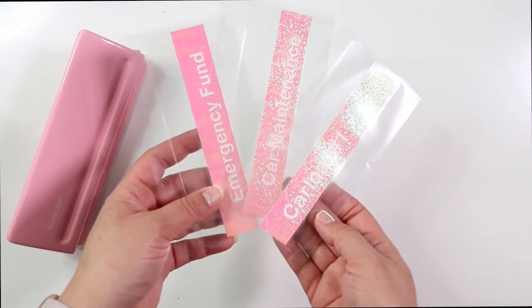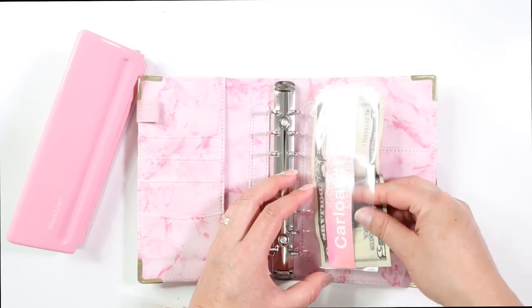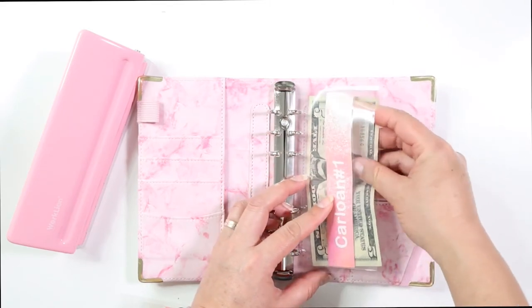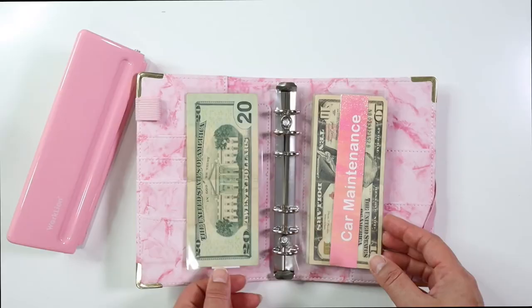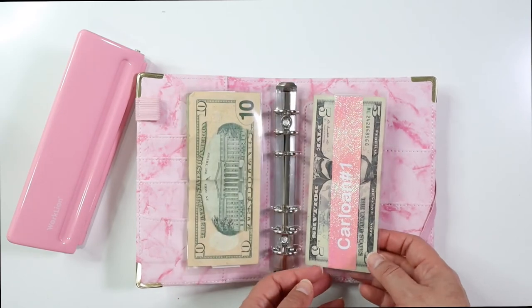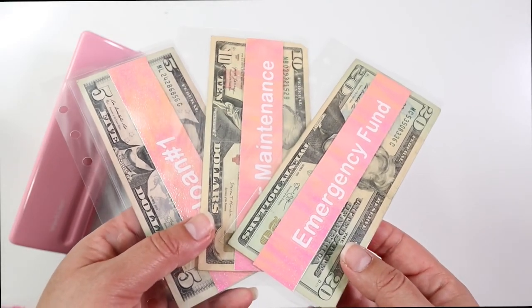If you guys have any questions please leave them in the comments below. I will also be including the sizes in the description box below. Thank you so much — I hope you enjoyed this video and have fun making these transparent cash envelopes with a strip! Let me know what you would call them in the comments below. Have a blessed day and I will see you guys in the next video, bye bye!